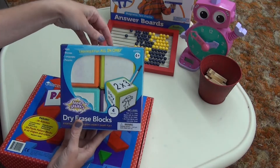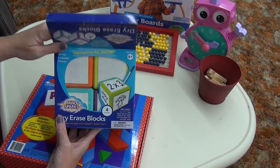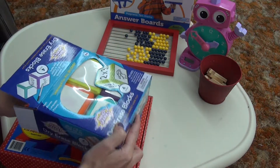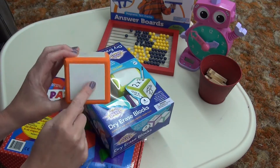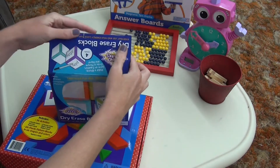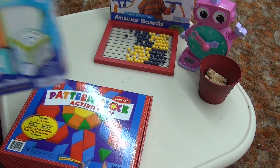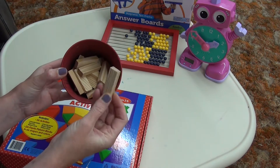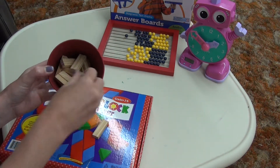I have this large set of dry erase blocks, and we used these multiple times. There were different times in our program that called for making one of these — I already had them — so you can write whatever on all sides, roll it, and use it. This came with four and I really liked it. Another little counter is just little wood pieces; anything they can get their hands on and count.